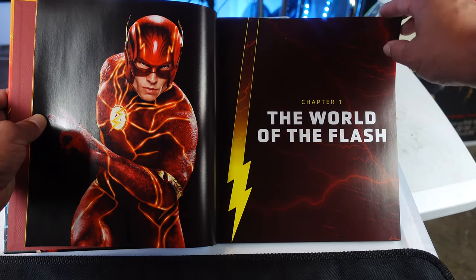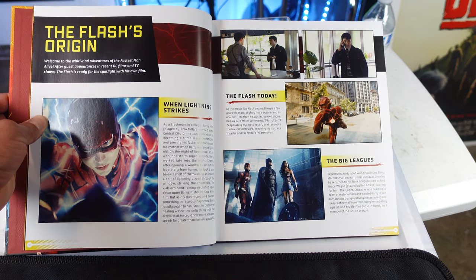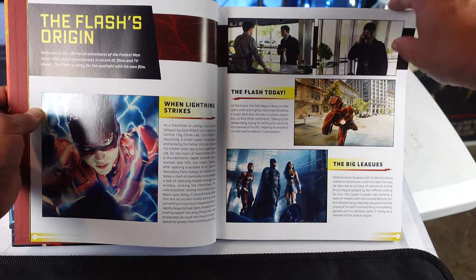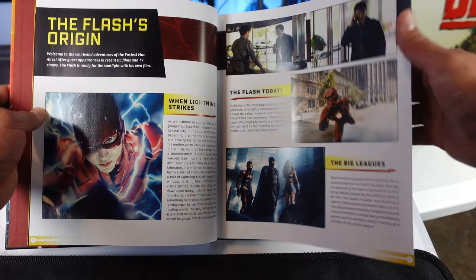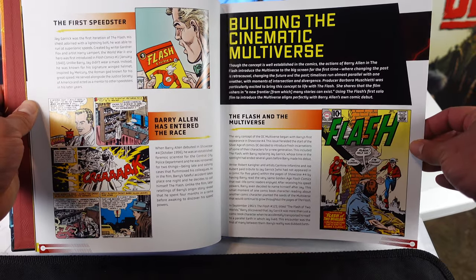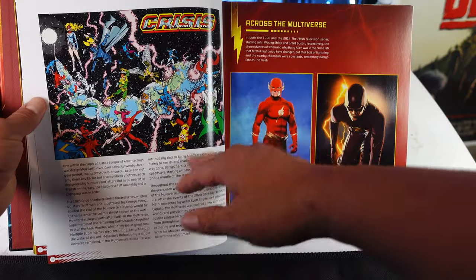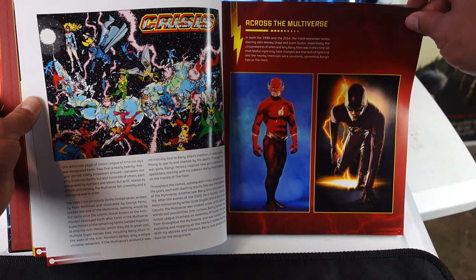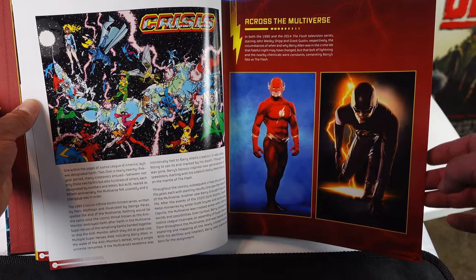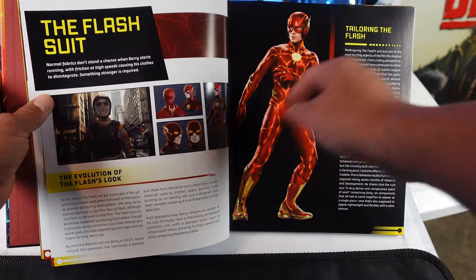Introduction. The world of the Flash. Really cool picture of Ezra. And then right here we have the Flash's origin — it says 'When Lightning Strikes.' The Flash today. The big leagues. Some comic book stuff. The first speedster. Building the cinematic universe. Then we have Crisis across the multiverse. There's the TV show Flash — that's actually the show I grew up watching as a kid. It's pretty awesome.